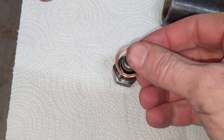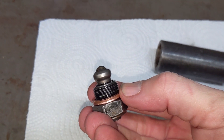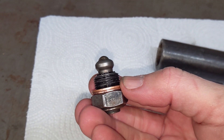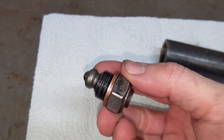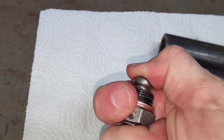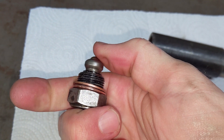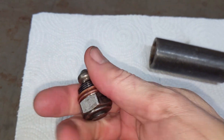Essentially you just slide the two copper washers on the outside of the plug so that the copper washers end up on the outside of the threads. What that does is space it out a little further, which reduces the spring pressure ever so lightly to decrease the notchiness you feel at the shift lever.